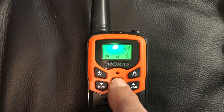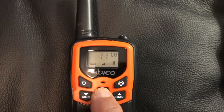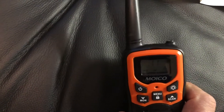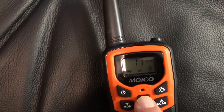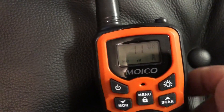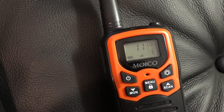If you press menu once you get the channel, and obviously you want to pick a channel that matches the other one. Press it twice and you get the sub-channel. The second option is a privacy sub-channel — sort of a non-technical explanation — it's like a privacy layer within the main channel.